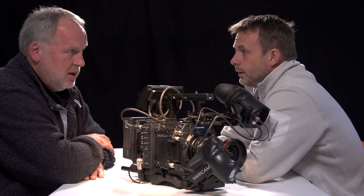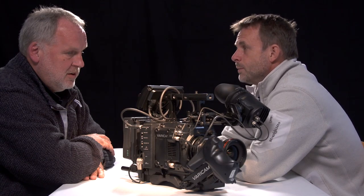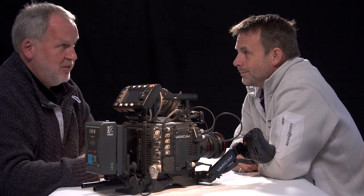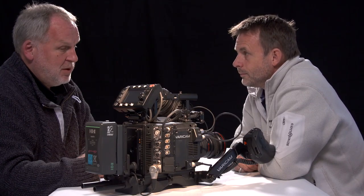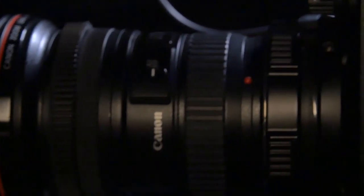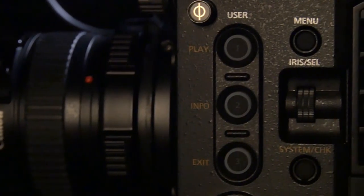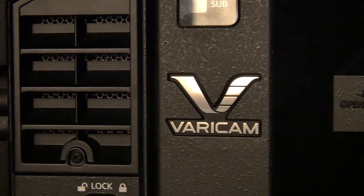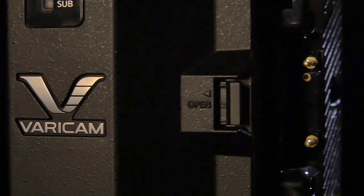Why do we shoot with a camera? To make nice pictures. This camera makes really, really nice pictures. The picture quality puts it into a different league — that's why you can compare it to Reds, Amiras, even Alexas, because of the picture quality. We shot some bits with some skin tone — it looks really good without playing with it. The colours are zingy, there's depth in the colours, good contrast in the pictures, lots of latitude. We shot a lot of it in V-log and there wasn't a lot we couldn't do with those pictures.